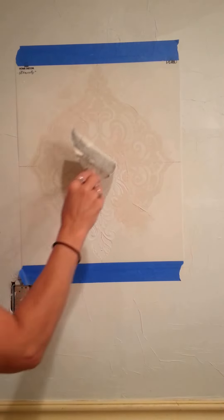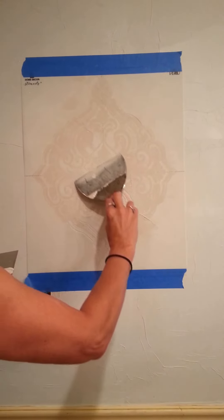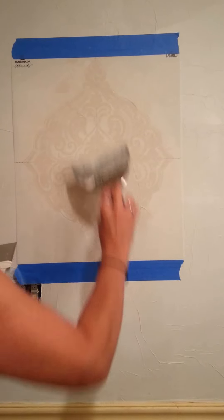It's going to look really, really orange at first because it is a really bright orange color, but as we add the other layers of paint you'll see it tone down and it'll just be really, really pretty.